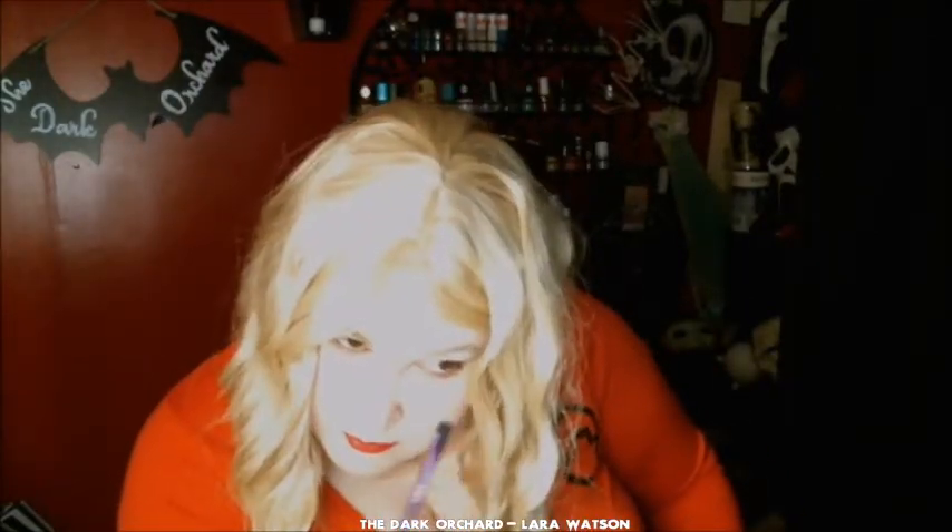My eyebrows are really distracting me, so I think I'm going to put a little bit of concealer over them and then go over them with a lighter color. My palettes just fell on my foot. For now, I'm going to go into this dark blonde color and go over my brows. There — a lot more muted than the other colors.